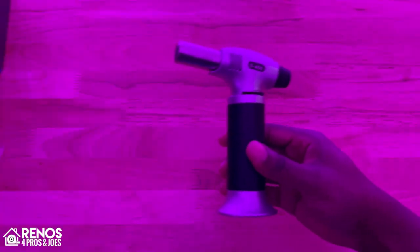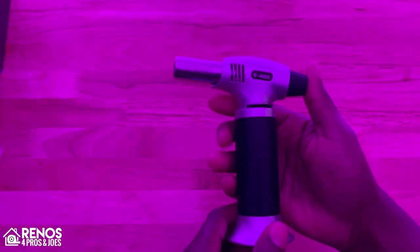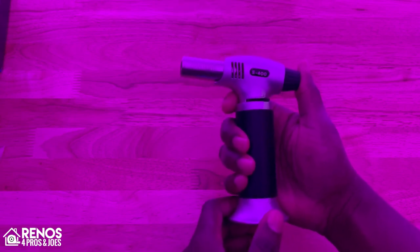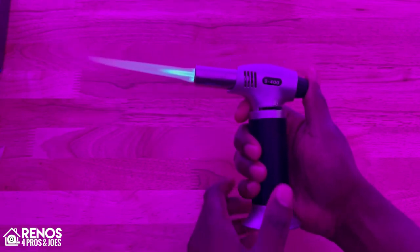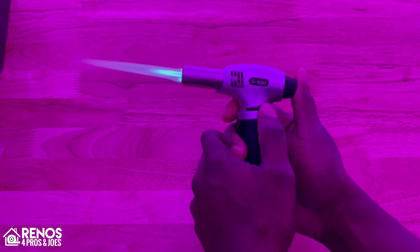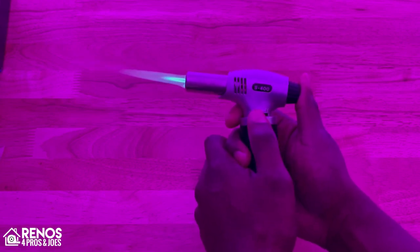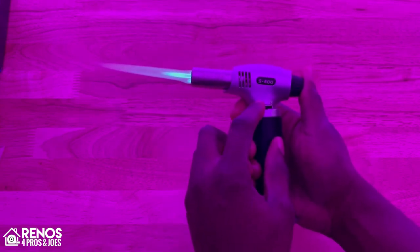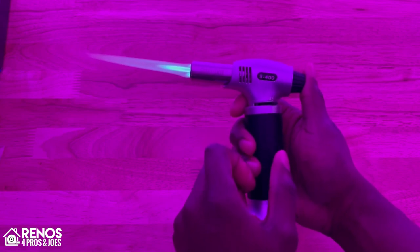All right, so now we've got our lights turned down. The first thing I'm going to do is demo what it's like to just push the button in to engage it. So that is what the torch looks like. And we can slide our lever here — as you can see, we're sliding it and the flame is getting smaller, getting it very, very small. And then we can move it back up just like that.